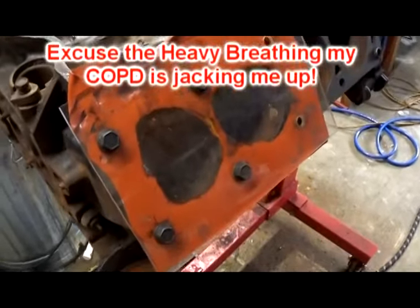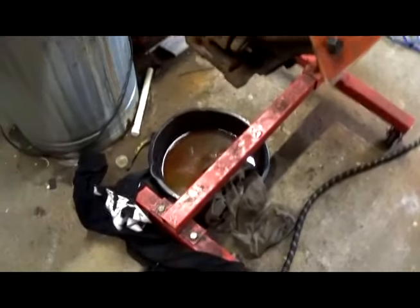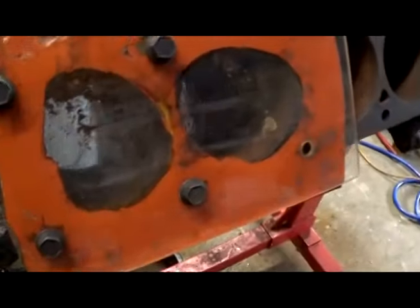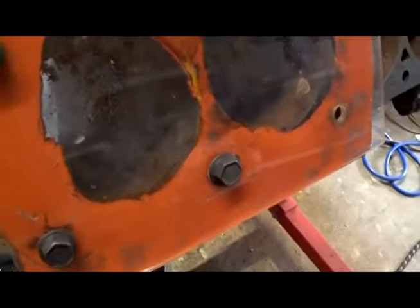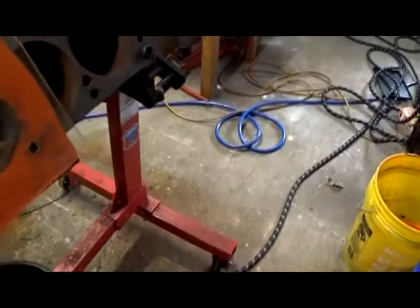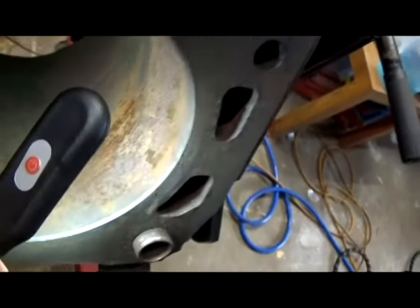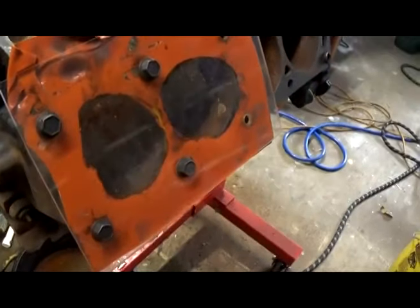I have no idea what I accomplished with this piece of crap except making a ginormous mess, and that I did make. I want to give you a look at this plate — yeah, it works. We're gonna pop this thing off and see if we did any good inside that cylinder bore. I have my doubts, but you can see this thing may not even be worth fooling with, to be honest with you.